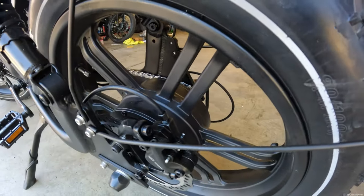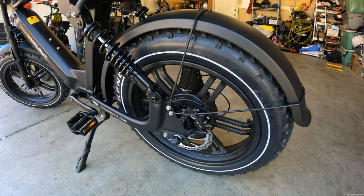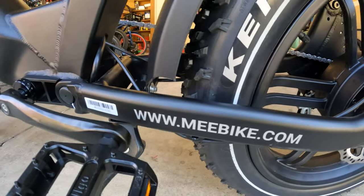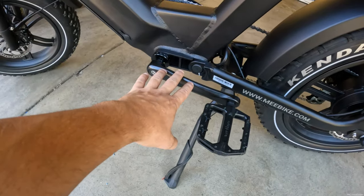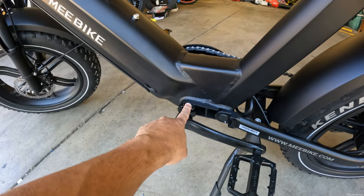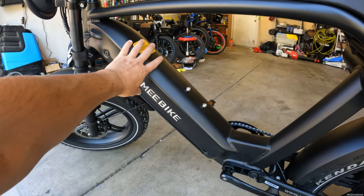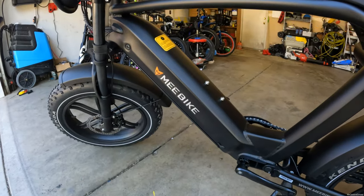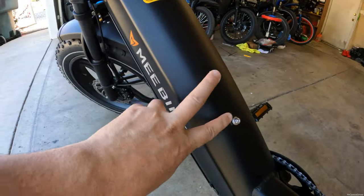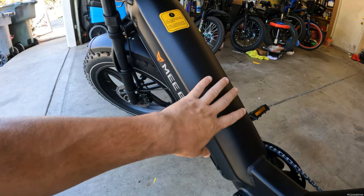You have a 750 watt rear motor in the back and tires that are 20 by 4 inches wide. You got the MeBike logo right here — just keep in mind this is not a sticker, so this is not coming off. It looks like you got standard cranks and standard Welgo pedals, but you do have a torque sensor in here which is very cool. Your battery is going to be in this bottom section right here, and you also got two holes so if you want to mount a water bottle or anything like that you can.